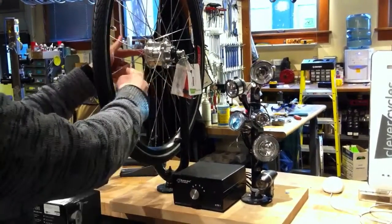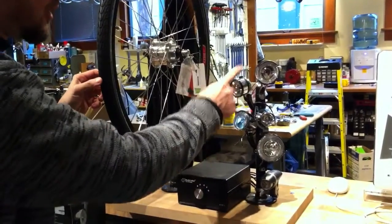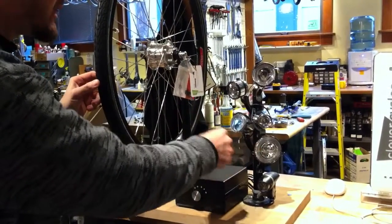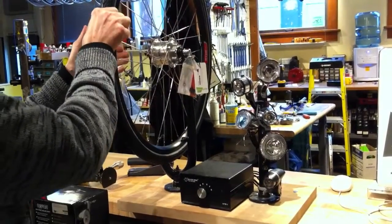Here we have a dynamo hooked to a switch box and a bunch of popular light heads. All but one are halogen, the rest are LED. This isn't too scientific, but here's the valve hole. I'm going to give it a spin.